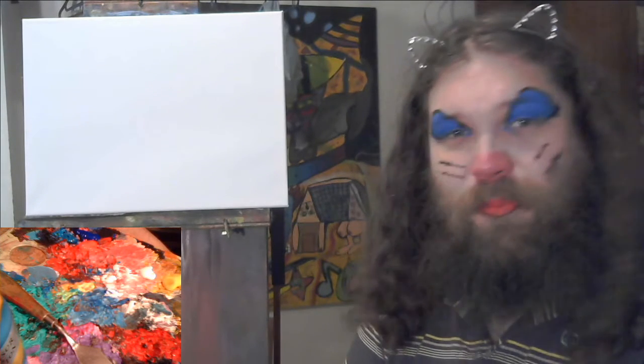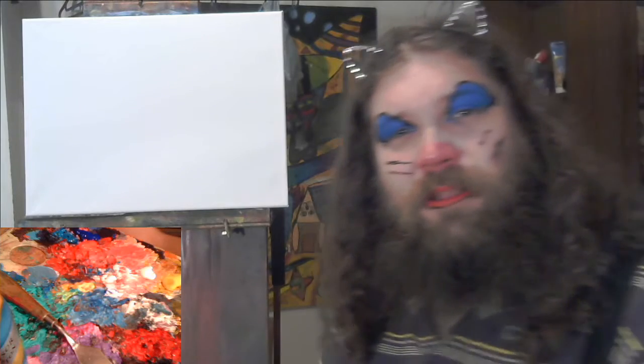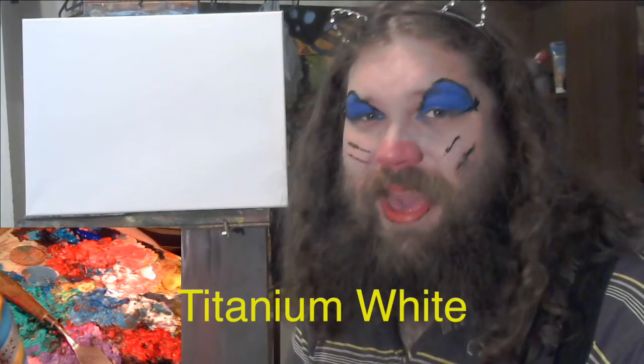Hello my kittens. Welcome to another how to paint cats. Today we're gonna learn how to paint two cats.